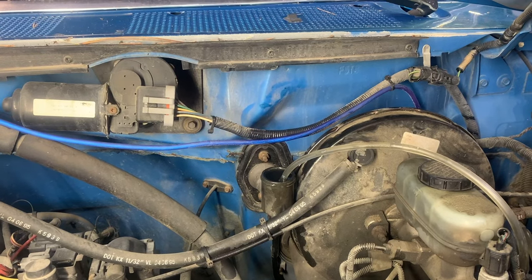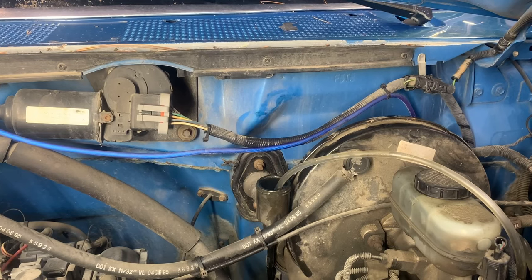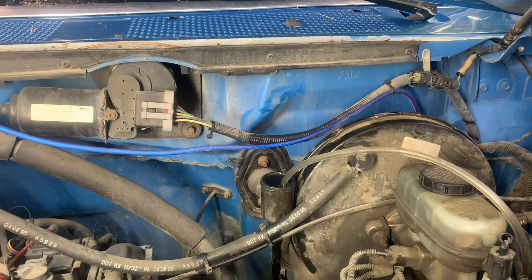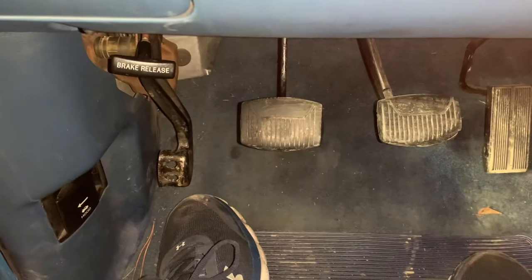See, here comes another one. Believe me, you would never get that out pumping the pedal. If you own a shop and you pump the clutch and then the next day the customer comes back with no pedal — this eliminates all of that. We'll just let it sit here and then we'll get back.